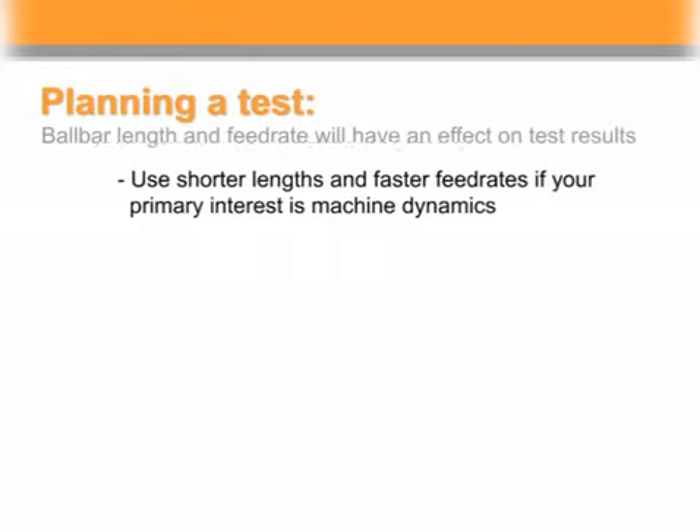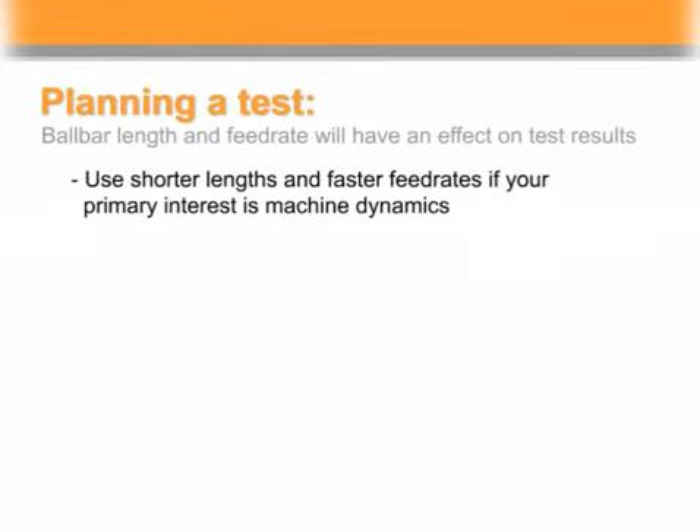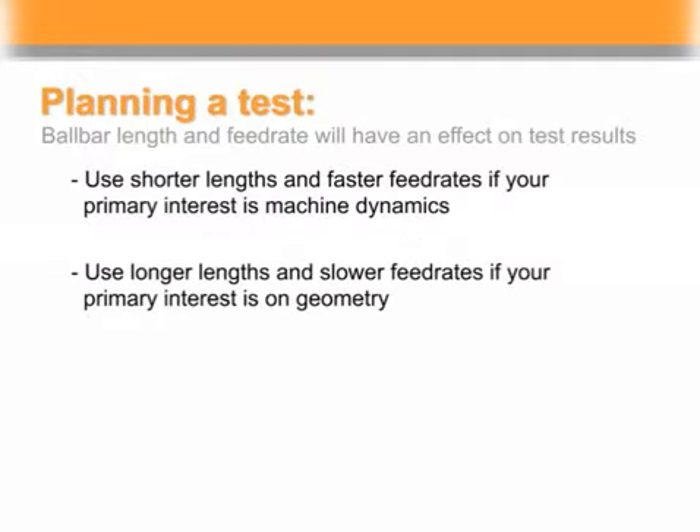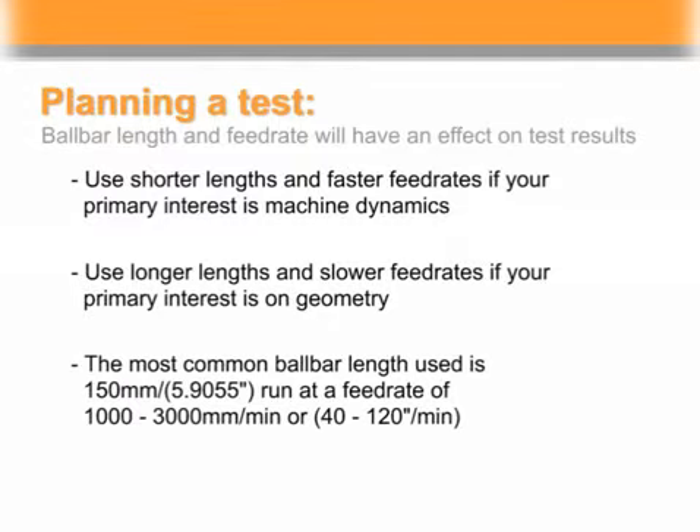In general, use shorter lengths and faster feed rates if your primary interest is to look at machine dynamics such as servo, vibration, reversal spikes, etc. Use longer lengths and slower feed rates if your interest is on geometry like straightness, squareness, etc. The most common ball bar length used is 150 millimeters (5.9055 inches), run at a feed rate of between 1,000 and 3,000 millimeters a minute or 40 to 120 inches a minute.